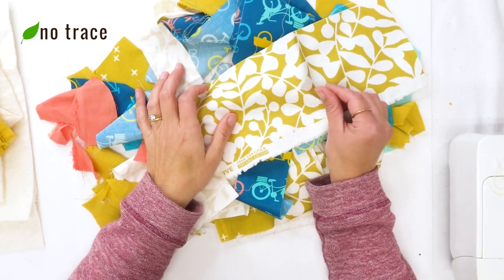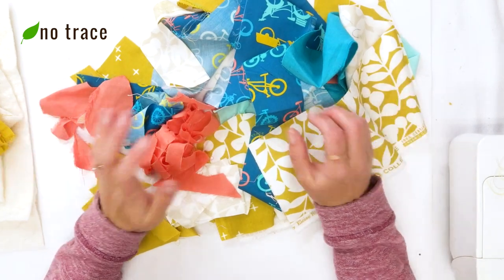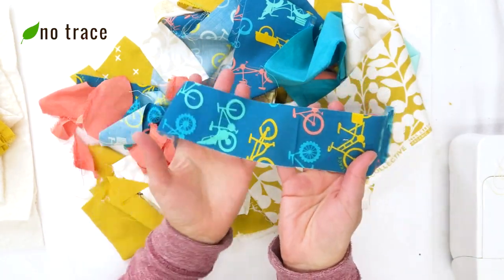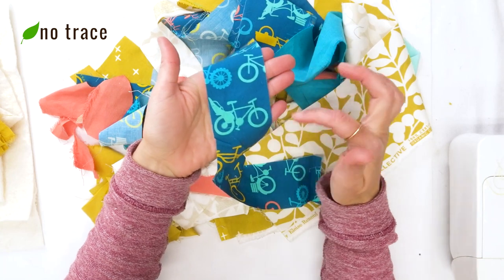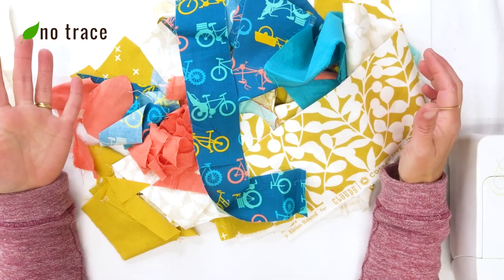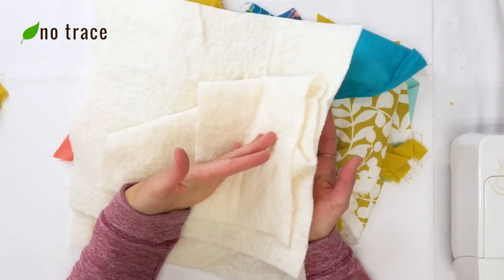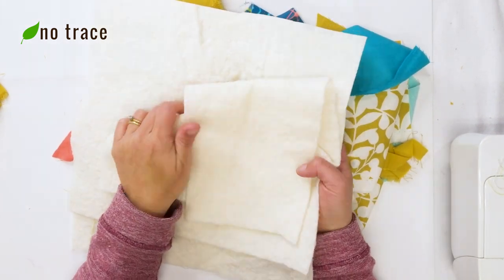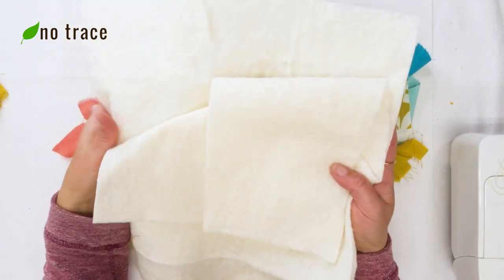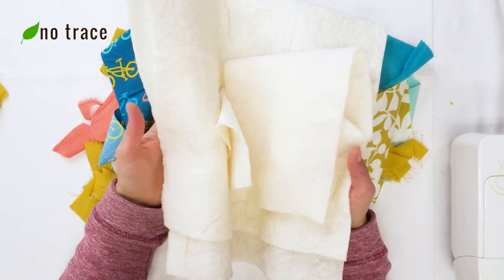The first thing you need if you want to make a scrappy drawstring bag is a whole bunch of scraps of fabric. What I did was pick one sort of center fabric and then use the colors on it to help pick out the other colors of my scrap fabric, that way the bag doesn't feel too busy. I'm going to be using organic cotton batting to line my bag. If you have interfacing you could use that as well, but organic cotton batting is a nice sustainable eco-friendly alternative to traditional fabric interfacing.